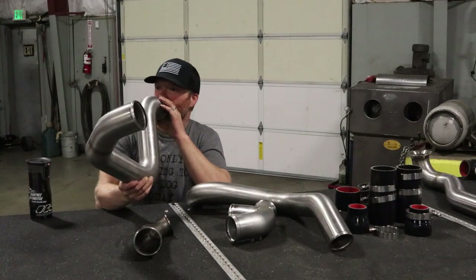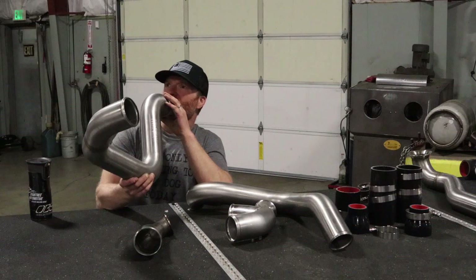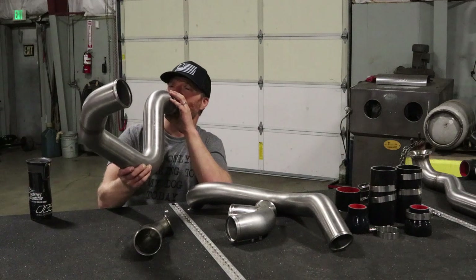I put big injectors in my truck and now I've got high EGTs. Kenny, help me! I've got high EGTs! Anyone help me? How do I get rid of these high EGTs? Please! Baby Jesus, help me!